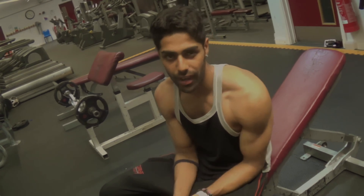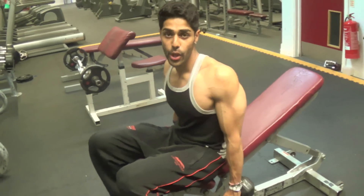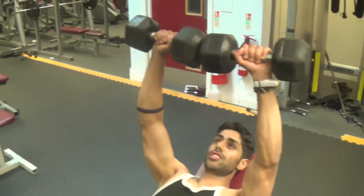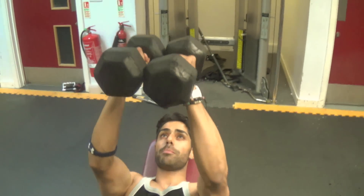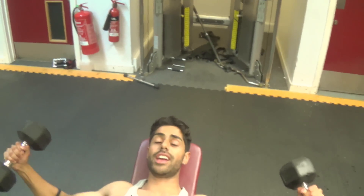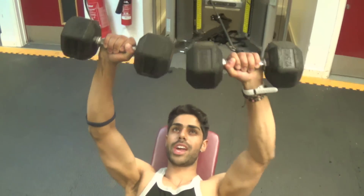So we're going to do an incline press, straight into a close grip dumbbell press, then straight into a fly — and that's one rep. An incline press, straight into a close grip press, then straight into a fly.